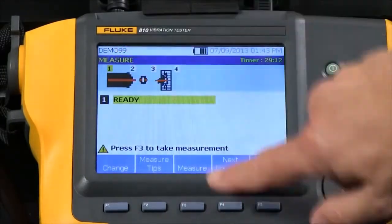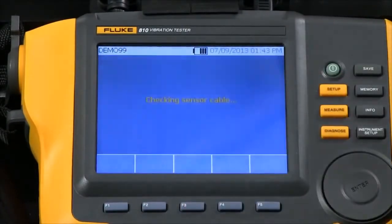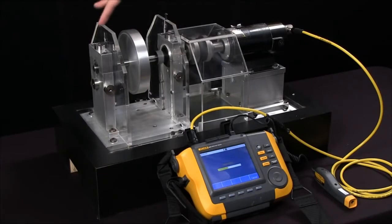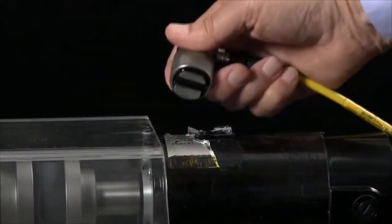Now we're ready to measure. We'll repeat that four times — moving the triaxial accelerometer from here to here to here to here and making measurements near all those bearings.